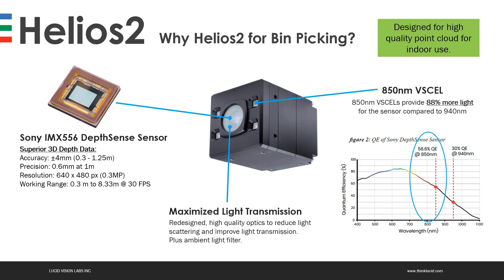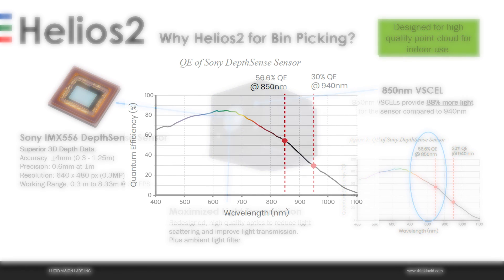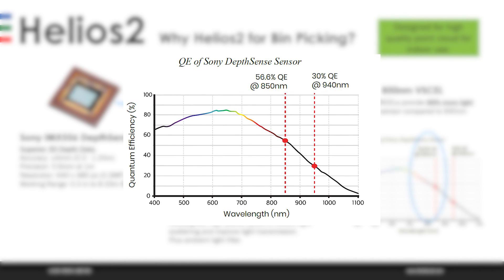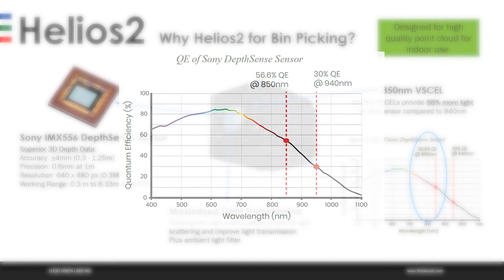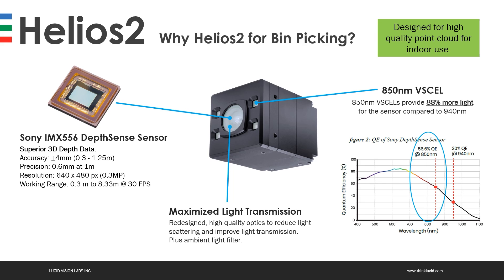To get the best point clouds out of the camera, you need to maximize the amount of light transmission from the reflected light emitted from the laser diodes. Helios 2 achieves this by using 850 nanometer vexel diodes, which achieves a 56.6% quantum efficiency in the IMX-556 sensor — that's an 88% higher quantum efficiency compared to 940 nanometer vexels. While 850 nanometers can't really be used outdoors, it will provide a much better quality point cloud for indoor bin picking applications.